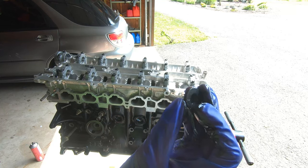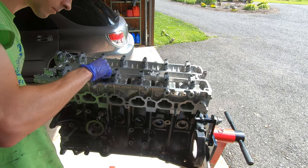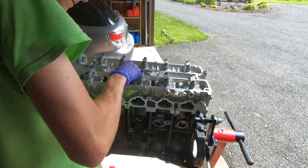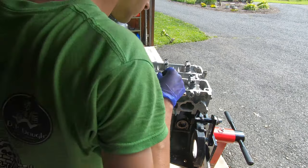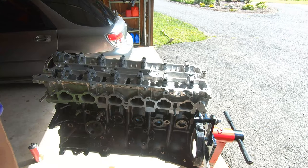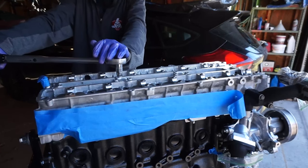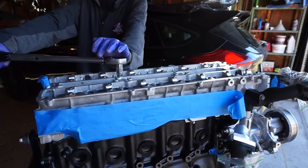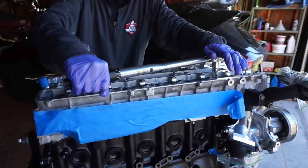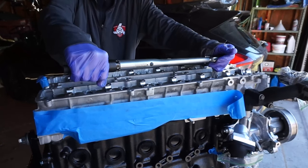Now it's time to install the ARP head studs. The first step is to lube up and install the washers on the head — these need to go in first because you won't be able to install them after the studs are in. That is a crucial step you do not want to mess up. Now drop the head studs in, making sure they're lubed up. Torque the head studs down in three passes in a specific sequence — my final torque was 85 foot-pounds. Take your time and you should be good.